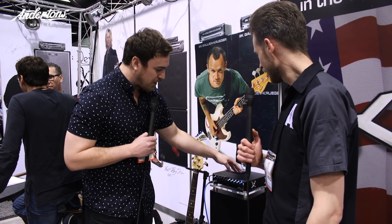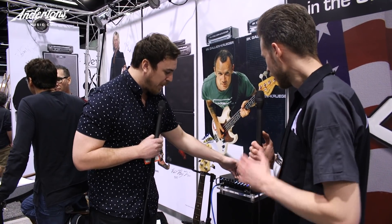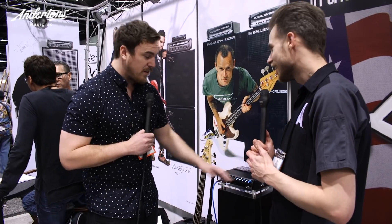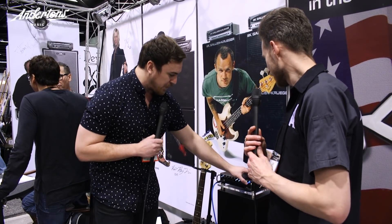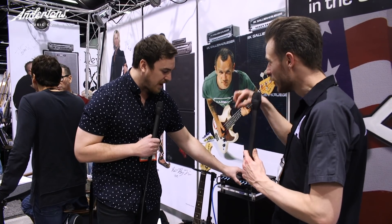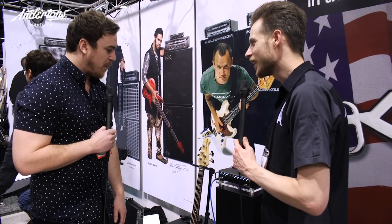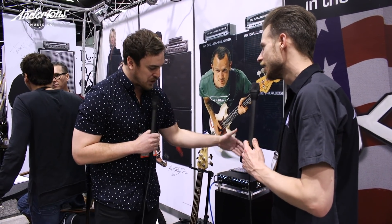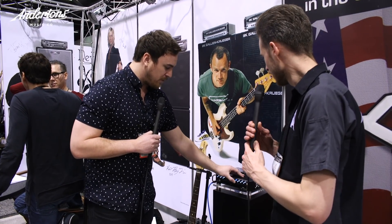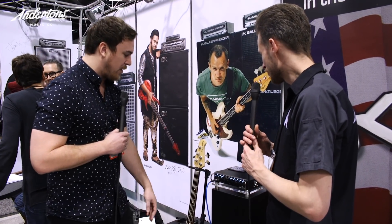The big new features on these amps are going to be tube compression, tube overdrive and a tube preamp. The voicing filters are also a little different on the four-band EQ — we have a bass bump, a contour, a high cut and a presence. Each EQ band will have an additional voicing feature that you can press in and activate.